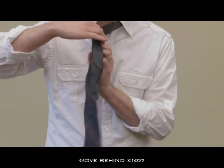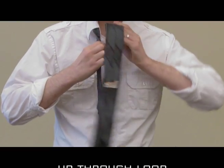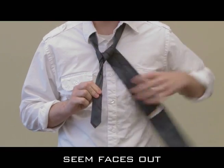Then you're going to want to move it behind the knot, and then up over through the loop again, and bring it down. You want to make sure that the seam is facing out.